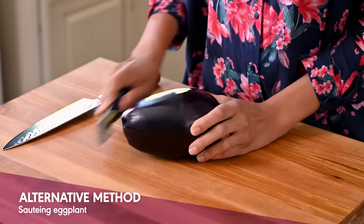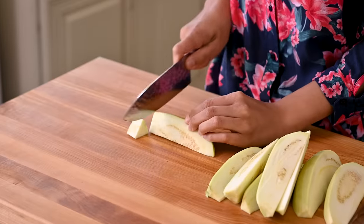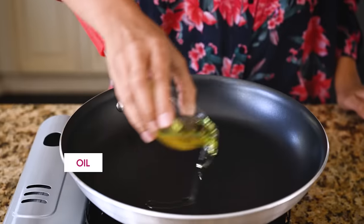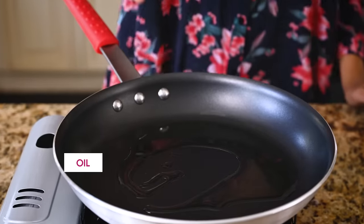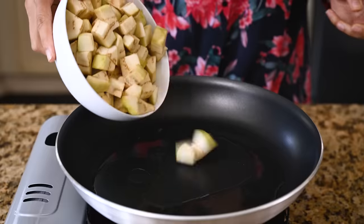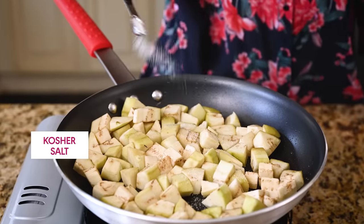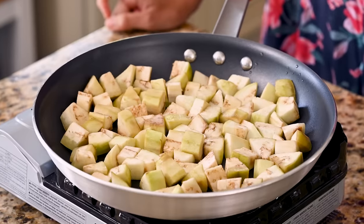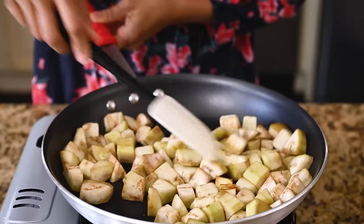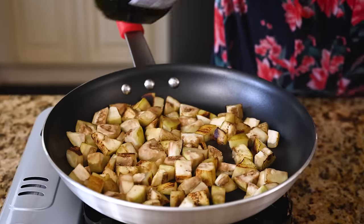For the sauté method, you'll need to peel the eggplant first. Slice it into wedges and then cut each wedge into about half-inch pieces. Add a glug of oil to a large frying pan over medium-high heat — without the oil the eggplant will absolutely stick, so don't skip that part. Once the oil is shimmering, add your eggplant, spread it out, and season with a half teaspoon of kosher salt. I'm using a non-stick pan here, but a cast iron pan works too — you may just need a bit more oil to prevent sticking.